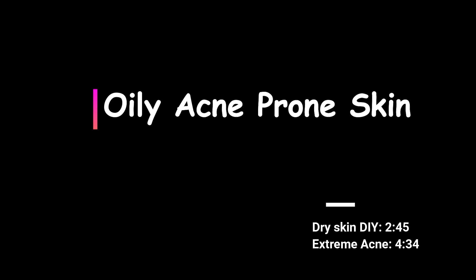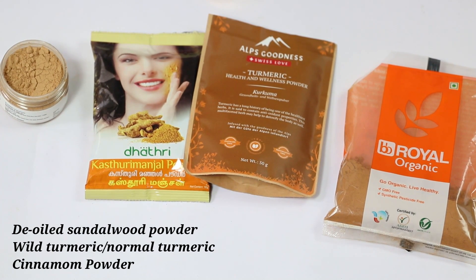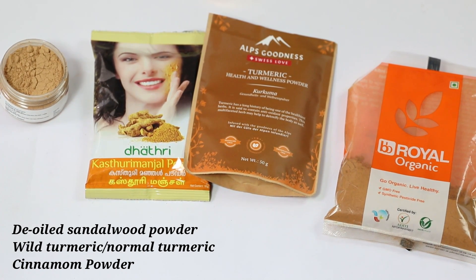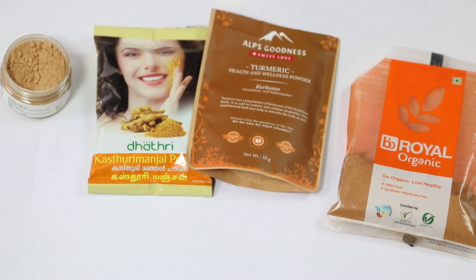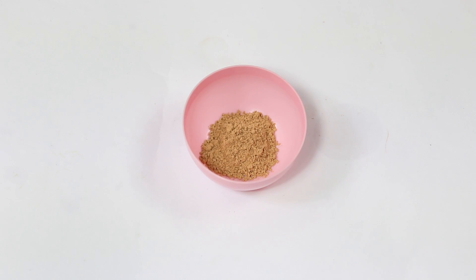Starting with the first DIY, which is for oily acne prone skin. We are using de-oiled sandalwood powder, turmeric or wild turmeric powder, and cinnamon powder. Please do a patch test with any ingredients you use for the first time — cinnamon in particular is a very strong ingredient and can cause bad rashes. Sandalwood helps with oily skin, turmeric has great antibacterial properties, and cinnamon is used for acne problems.